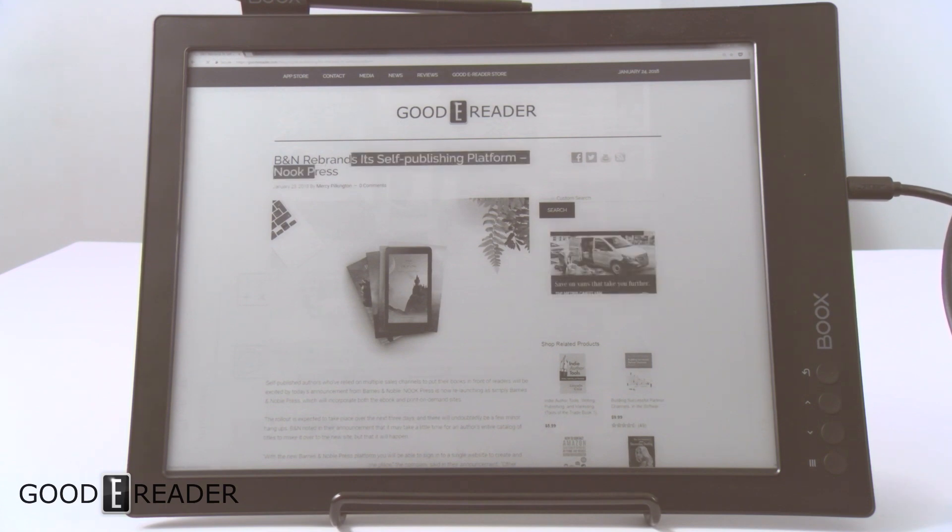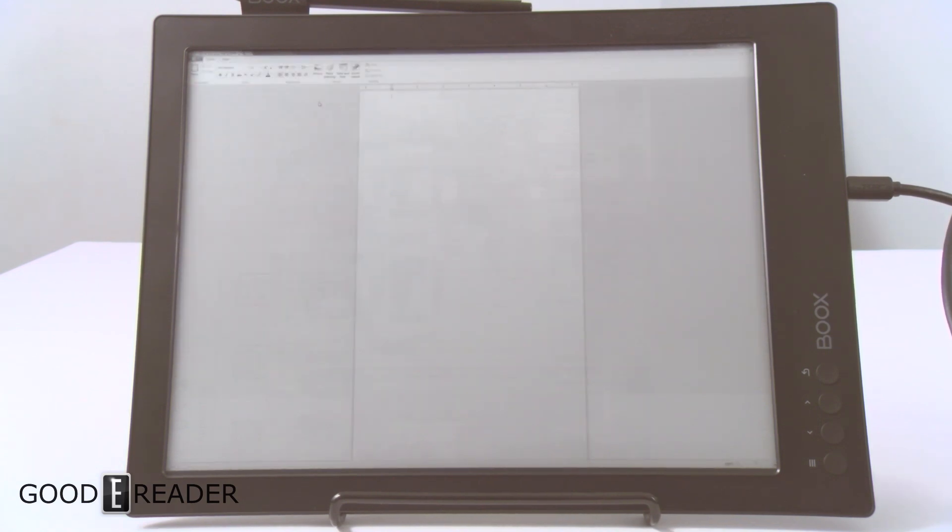You can do some highlights, you can right-click — though right-click takes a little while to show up. Now we're going to go over to WordPad and do some typing, expanding the text pretty large. There is a lot of staining on the screen — you can see around this area the goodereader blog is still ghosting in. There is some staining but overall the speed seems all right.